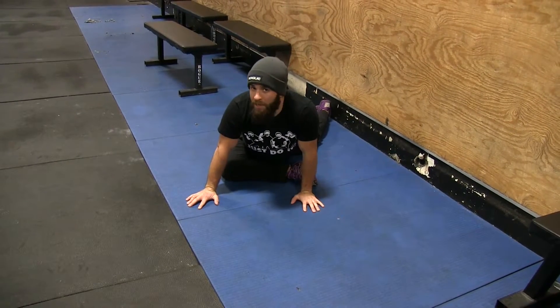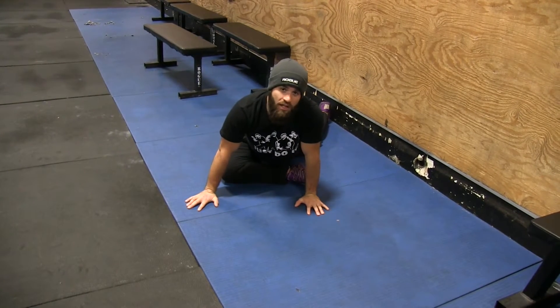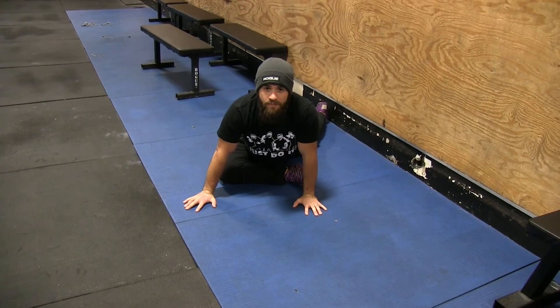So this is just your basic pigeon stretch. We have other variations we'll talk about in the future. But hit this one, loosen up the glutes, and we'll see you guys next time. Thanks so much.